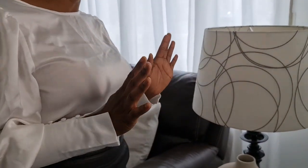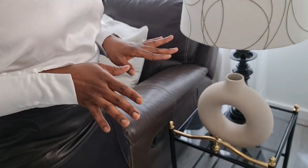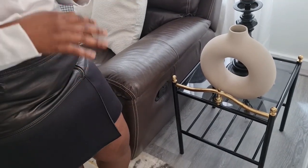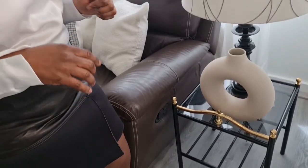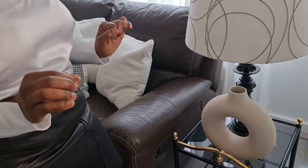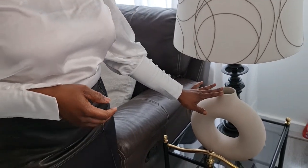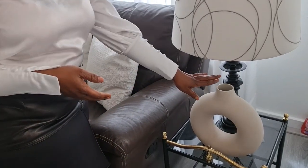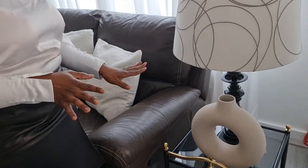On my left here is my side table. I got this a long time ago — it's over five years old — and I cannot remember where I got it from. It has this gold detail and black, which I like, because the theme of my home is mostly neutral tones: black, white, gold, and a bit of silver. This circular vase I got from H&M Home online for around 24 to 29 euros.